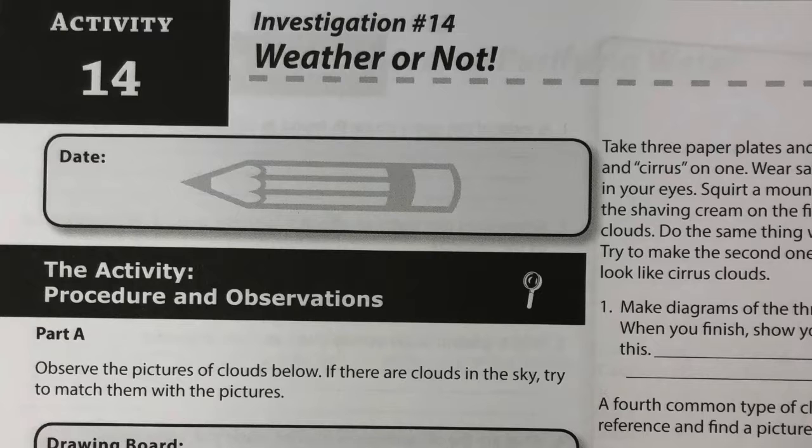In today's lesson, students will investigate the four basic cloud types and the weather often associated with each. They will observe a fog or cloud in a bottle. Have students wear safety glasses as they do this activity.